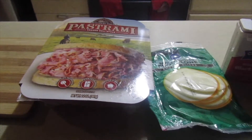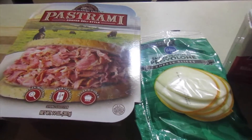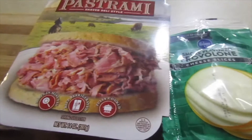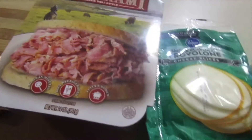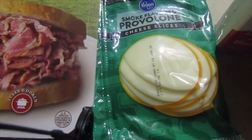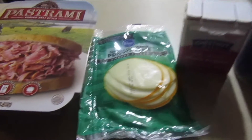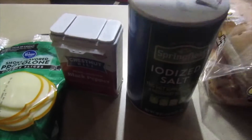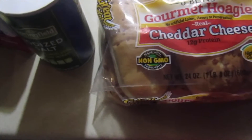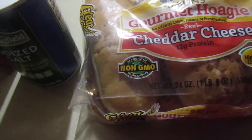Welcome back and happy Saturday! Today we're making homemade pastrami sandwiches my way. We've got a 14-ounce pack of pastrami, some smoked provolone — I love provolone — salt and pepper to your taste, and cheddar cheese. We're also going to use these hoagie buns — gourmet hoagie bread.